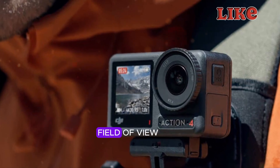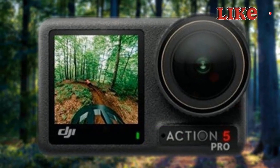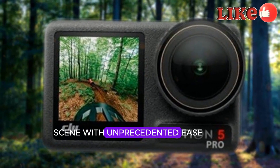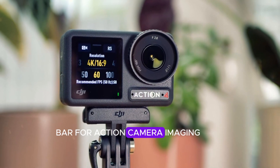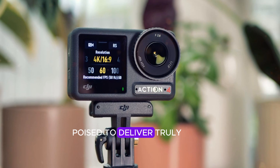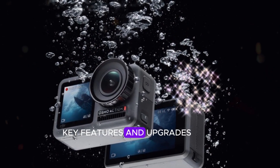Meanwhile, the ultra-wide field of view invites users to explore new creative possibilities, framing more of the scene with unprecedented ease. With this camera, DJI has raised the bar for action camera imaging, poised to deliver truly stunning visual experiences.